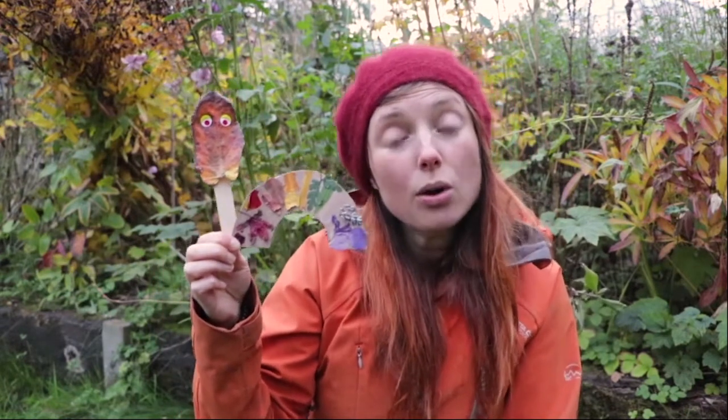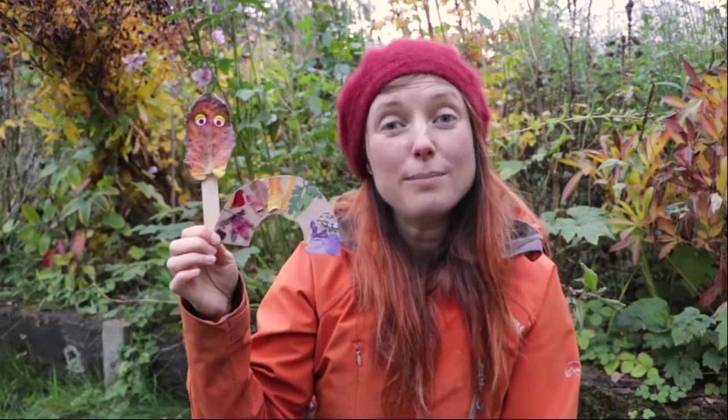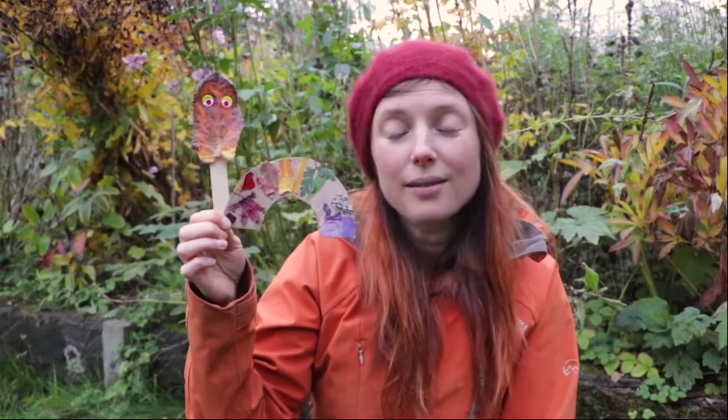You might even want to take a picture of it and pop it on our My Wild Child Facebook group for everybody to see your magical rainbow that you stuck back together. Have fun nature explorers. See you next time.